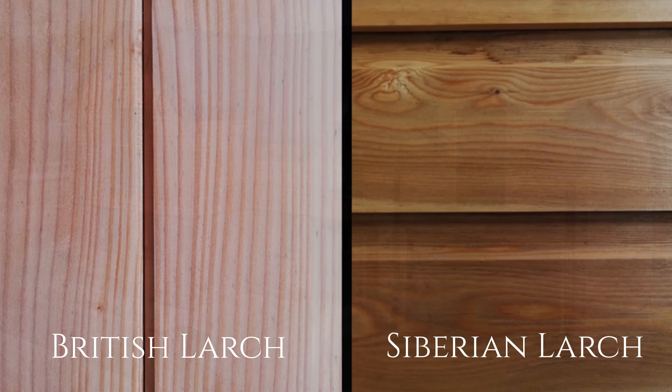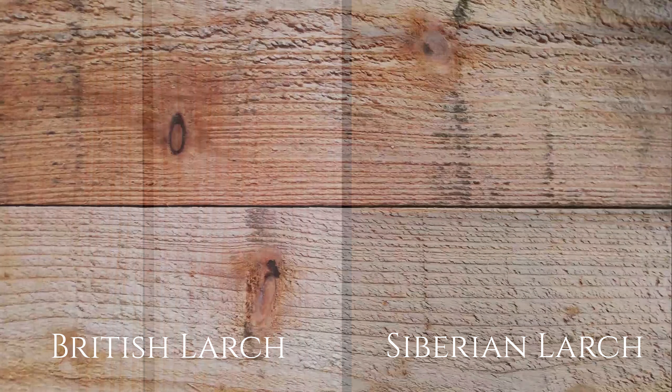There are two types of larch readily available in the United Kingdom: British larch and Siberian larch. British larch is the cheaper of the two, but as it is a fast growing soft wood, it will contain a greater density of knots.